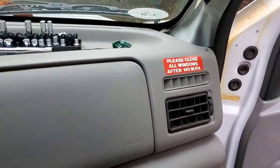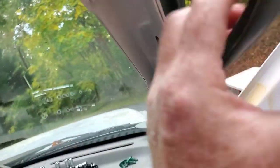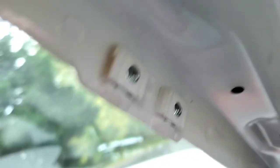The trim piece on the other side has no cutouts, so I'm going to have to make those cutouts happen. Also, my A-pillar over here does not have any of the hardware — the captured nuts — so I'm going to have to do something about that.